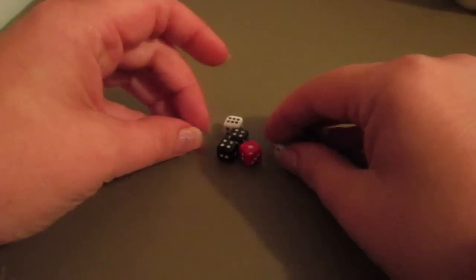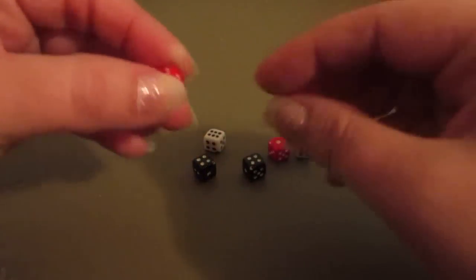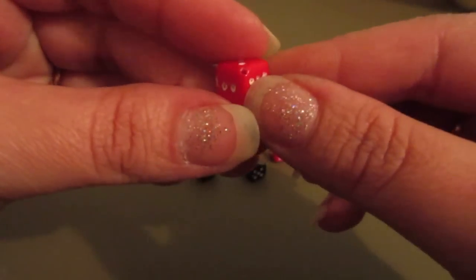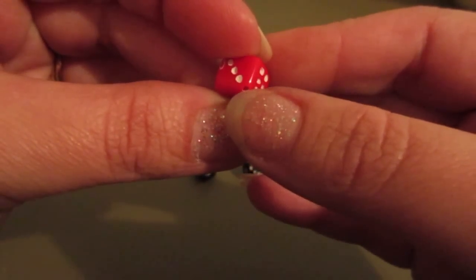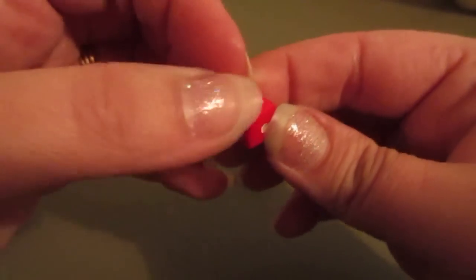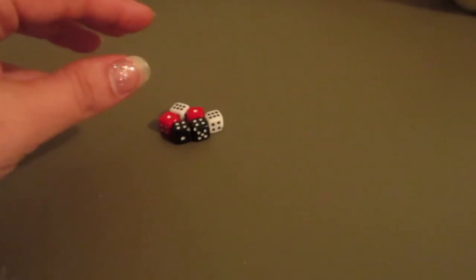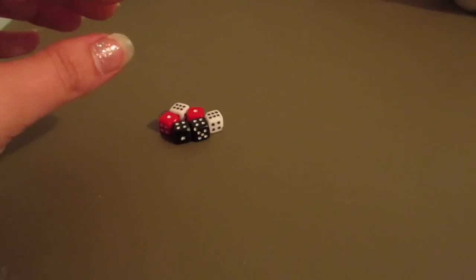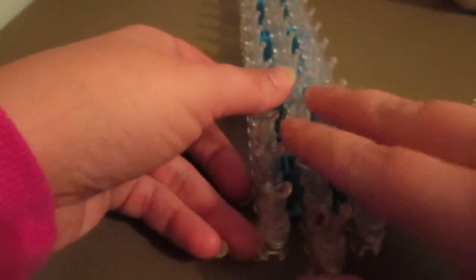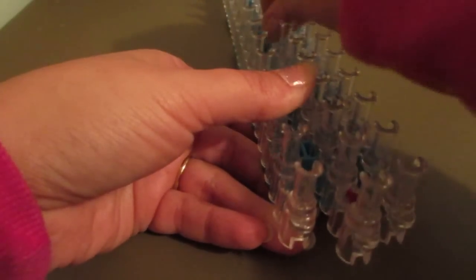So let's get started. You will need six dice. I purchased these at Hobby Lobby; you can also look at Michaels or AC Moore. They're just regular dice beads, and on the corners there are two holes — one on one corner and one on the opposite end. That's how we are going to thread them.